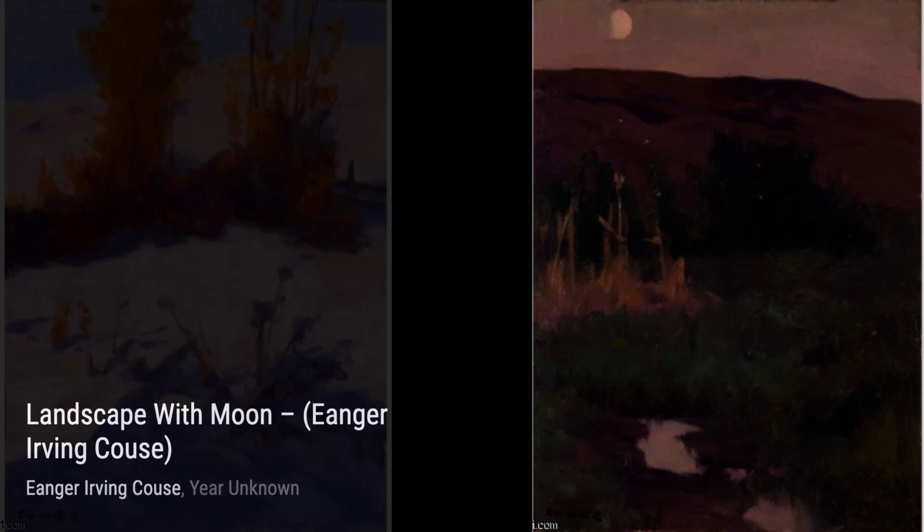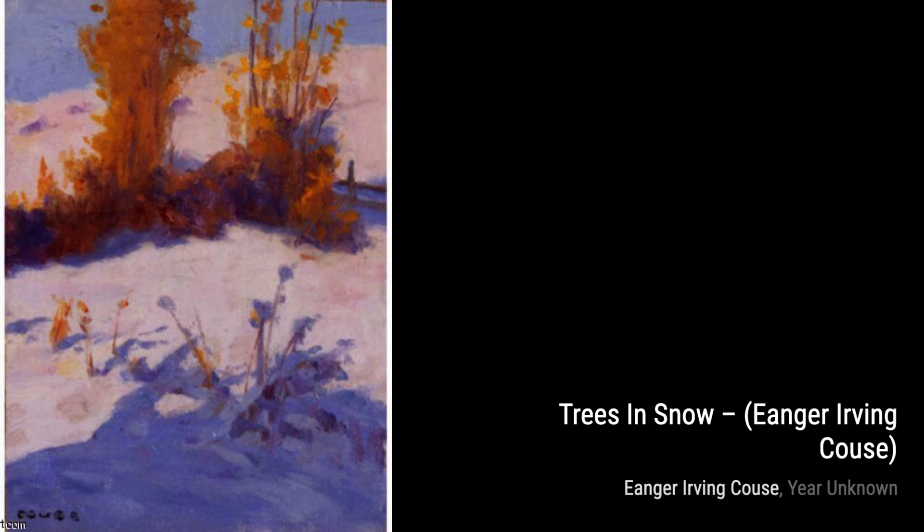French Village Scene by Inger Irving Kaus takes us to the charming streets of a French village, capturing the essence of European architecture and culture.